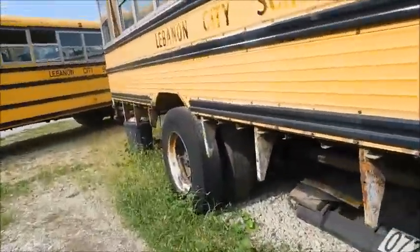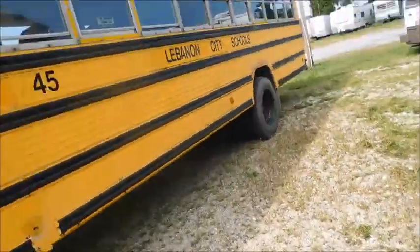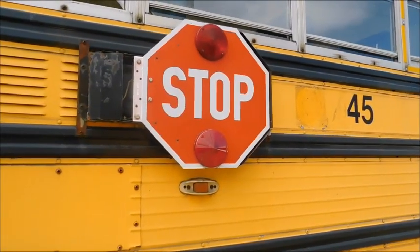What I was trying to say was this stop sign light that is burnt out is actually the light that, when I got the bus, was missing a lens. So I had to buy a lens for that when I first got the bus.